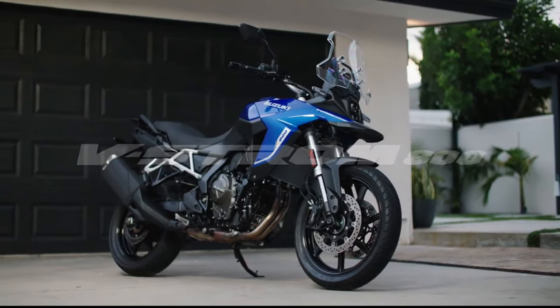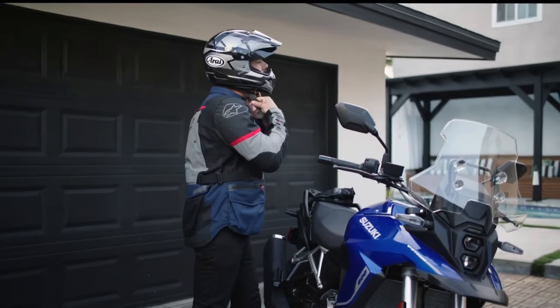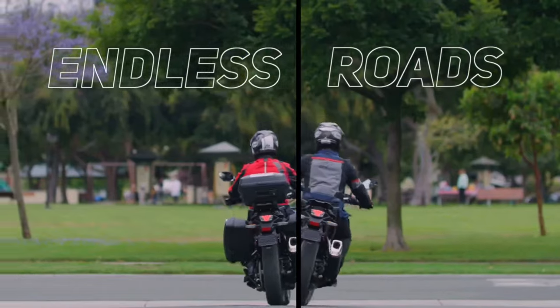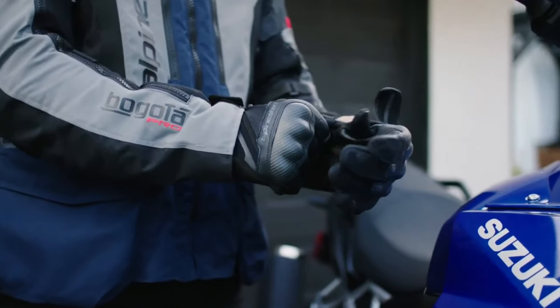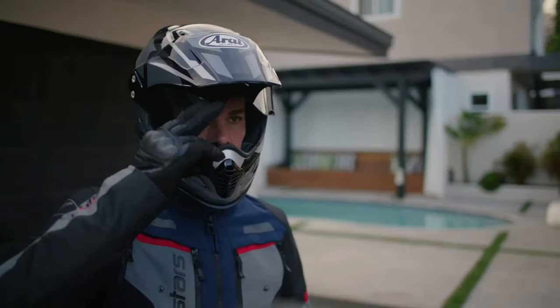Hello guys, welcome back to Moto ADV channel. We hope you guys are doing well. Today we gonna show 2024 Suzuki VStrom 800D first look review, and explain the details of the bike. We hope you guys enjoy it.